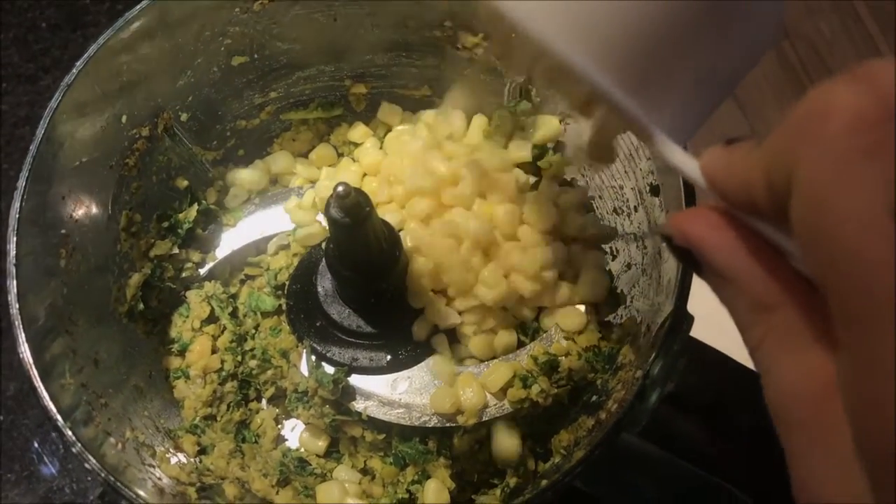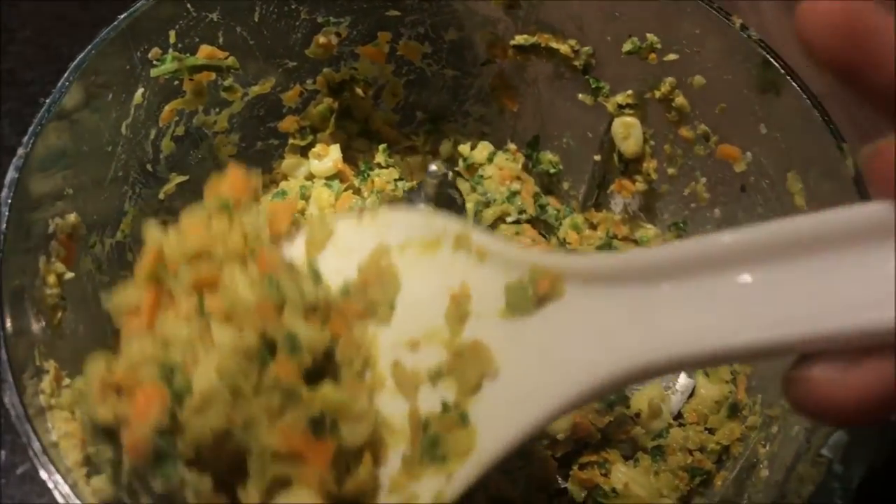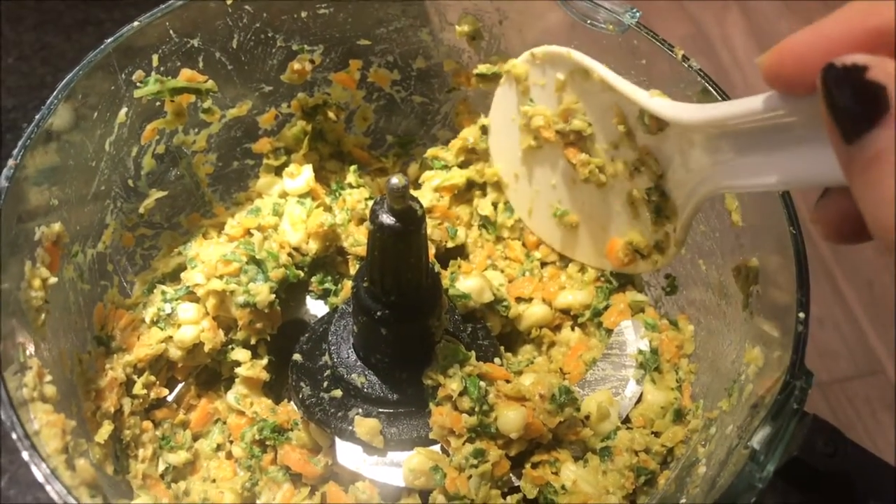Then I'm adding a cup of corn, roughly a cup of carrots, and I blended that together until it's about this consistency.